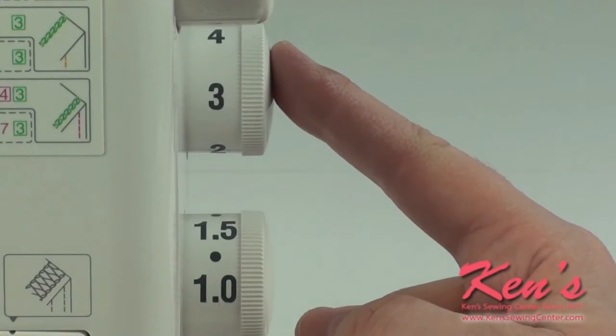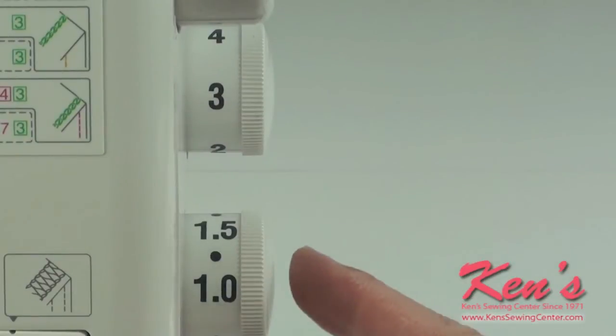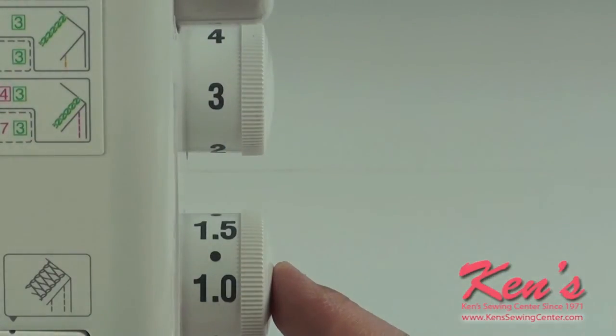Turn the stitch length dial and adjust differential feed with the dials on the right hand side of the machine.